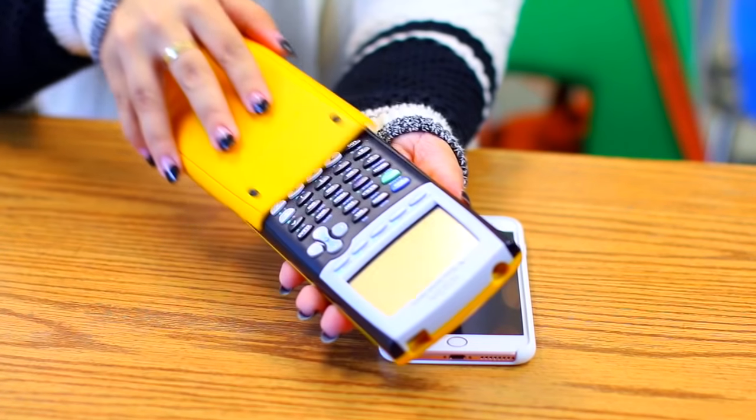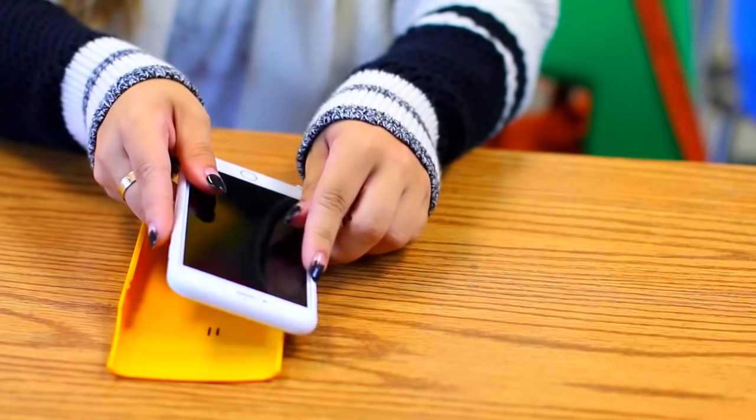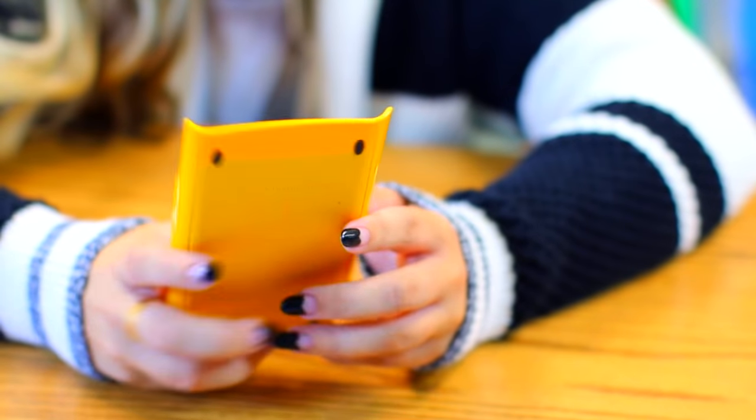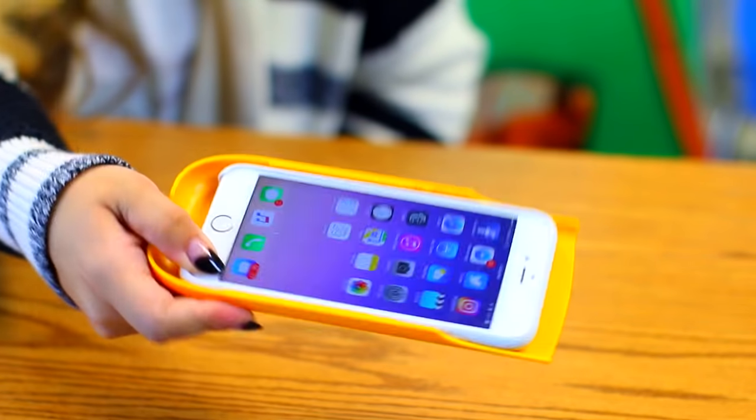I'm sure a few of you already do this, but I used to do this a lot during high school — don't tell my mom. Basically you can use the back of your calculator as kind of like a phone case, and that way your teacher can't see you using your phone. I know this makes me slightly a bad influence, but it is helpful if you need to use it.